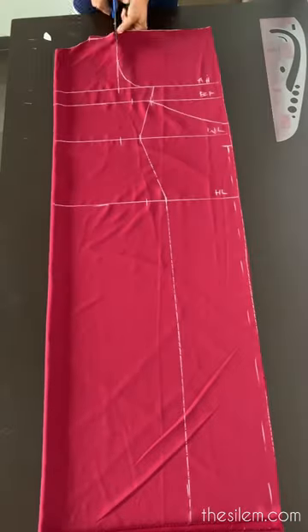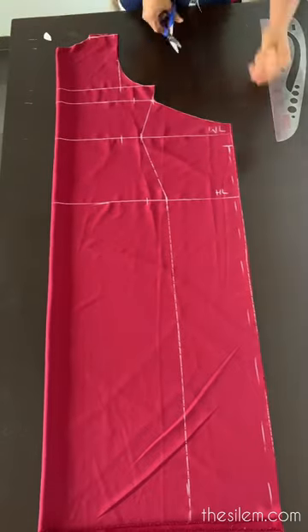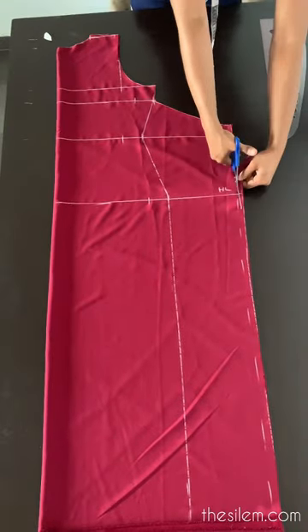Now from the edge of the fabric, go inward by half an inch and mark that all the way down to the hem. Go ahead and cut along the lines you marked.